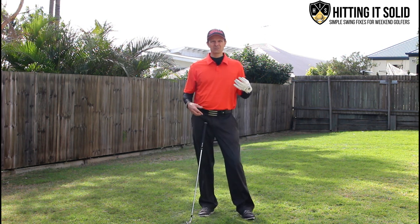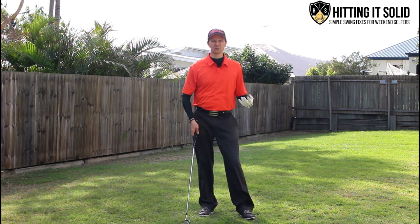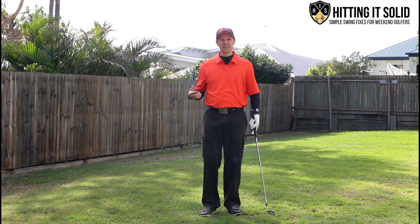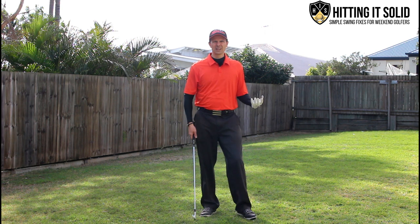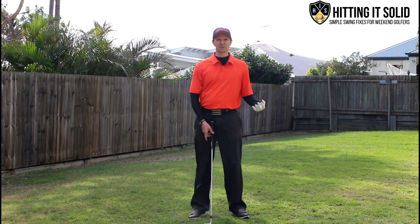I'm going to show you a really great drill that can help you swing the golf club as easily as possible, because it works with how you naturally perform and swing the golf club. I believe everyone has the ability to swing the club well and play this game well, just by tapping into a more natural way of swinging.